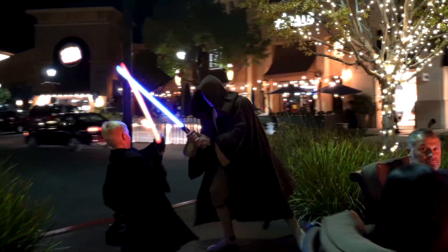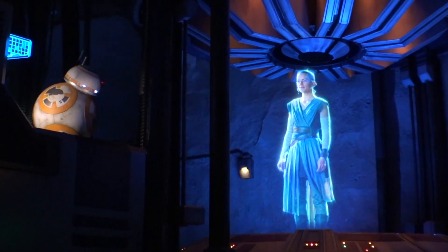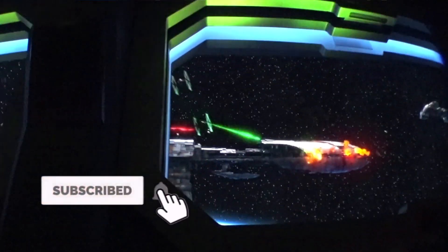If you like deadly Jedi weapons, vlogs from a galaxy far far away, or anything Star Wars, make sure to hit the subscription button and the notifications bell so you don't miss any of our videos.